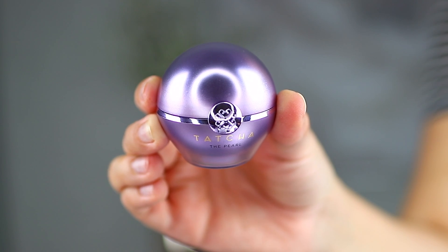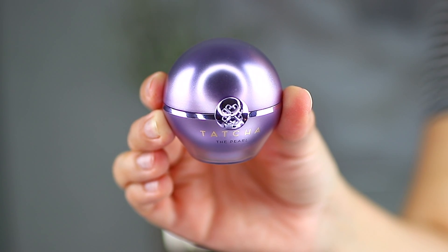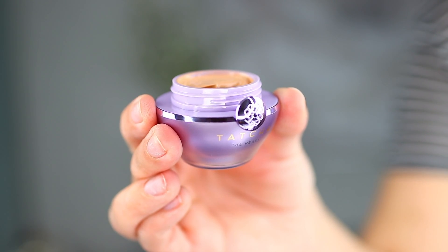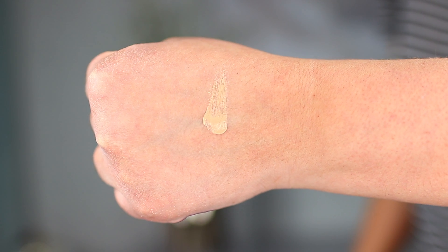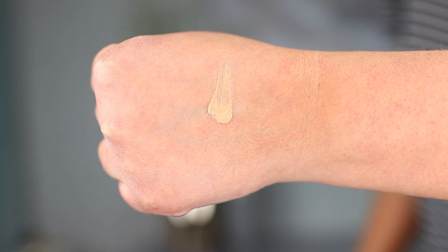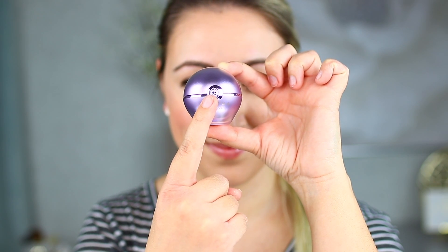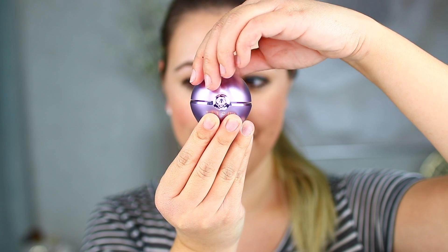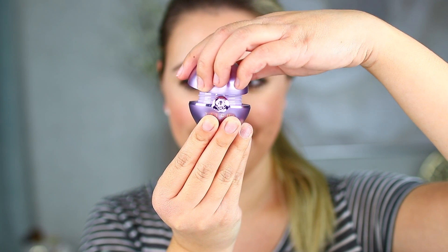The outer packaging of this cute little pearl illuminating eye treatment is really adorable. Honestly, the first thing I thought of was that it kind of looks like a Pokeball from the old Pokemon show. As you can see, the product has a little bit of color to it to offer that little tint that their product promises. In order to open this product, all you have to do is twist open the top. Honestly, that little jewel in the middle totally threw me off — I thought I had to push it in or slide it to open it up, but actually it's just there for decoration.